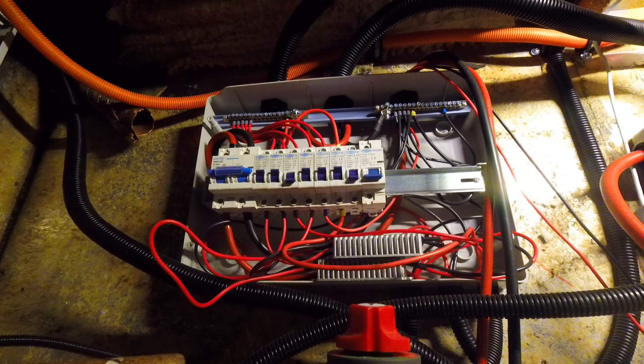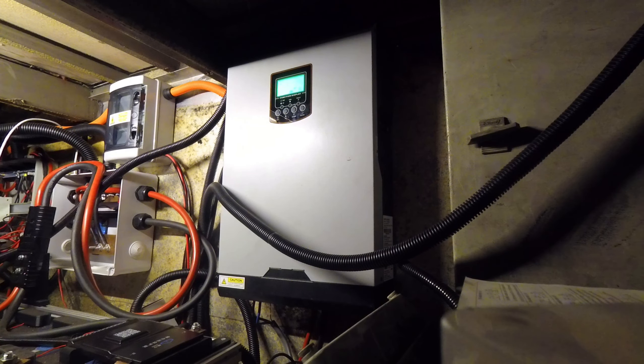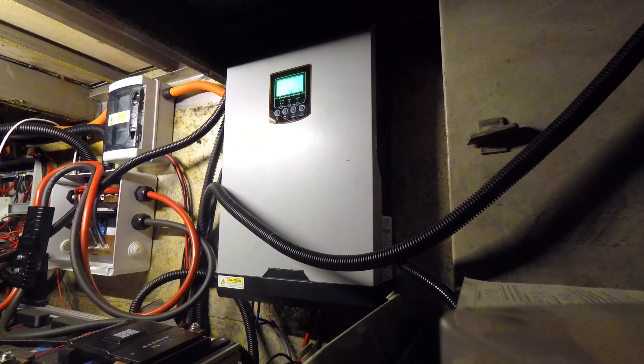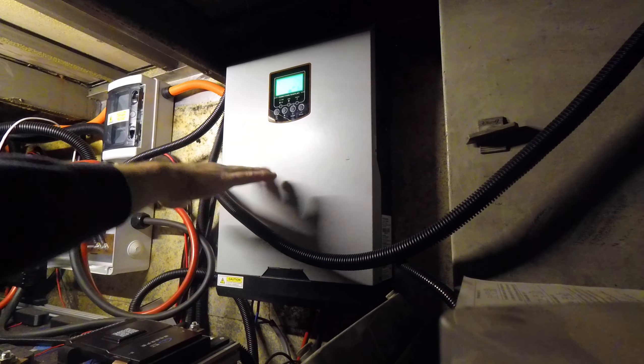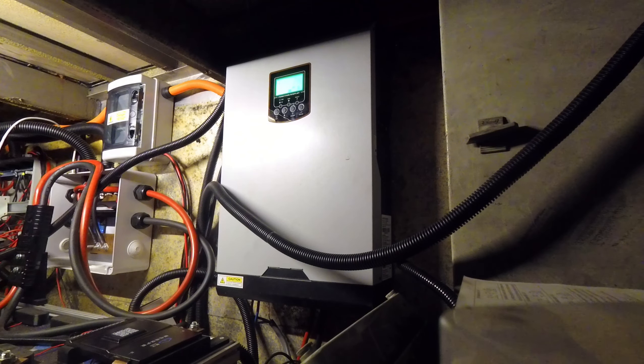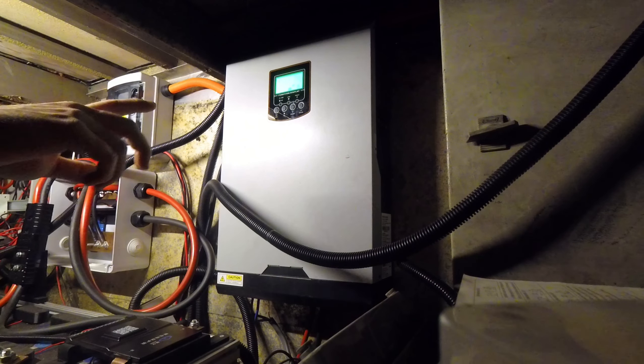We'll follow this wire over to the inverter. This is the 5,000 watt all-in-one inverter — I think it's known by many brands like Ikona. It's a 48 volt all-in-one: it takes solar in, AC in, AC out, and battery in and out, managing all of it. At the moment this 5,000 watt inverter is running everything I can throw at it including a MIG welder and an air compressor, and it doesn't skip a beat. It's been running constantly all through the summer.